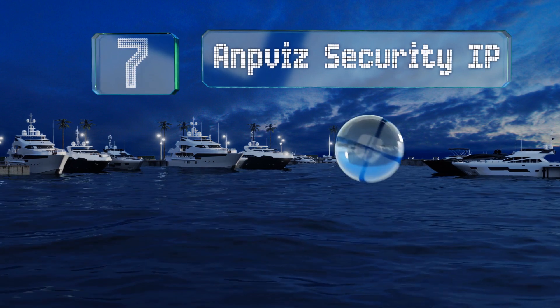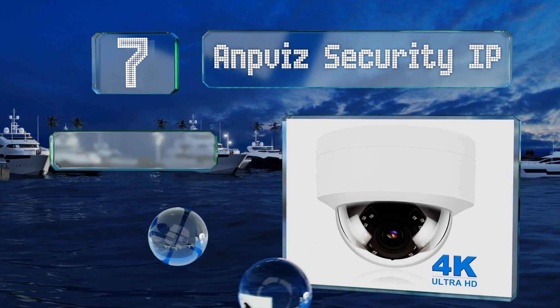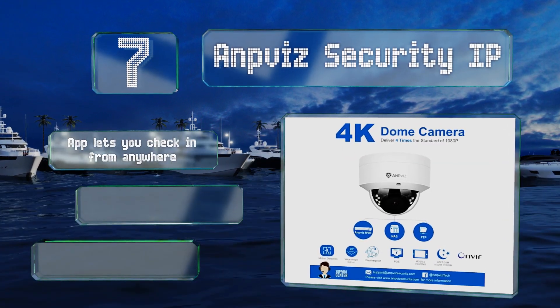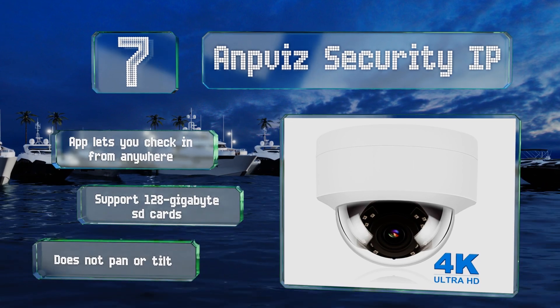At number seven, the Ampvis Security IP offers a 105-degree viewing angle. Its motion-activated recording can save you valuable storage space. A companion app lets you check in from anywhere, and it supports 128-gigabyte SD cards, but it doesn't pan or tilt.